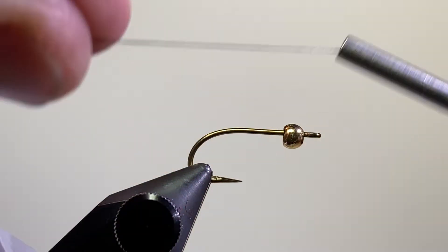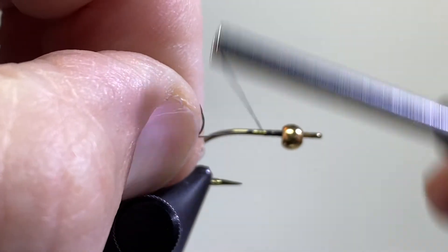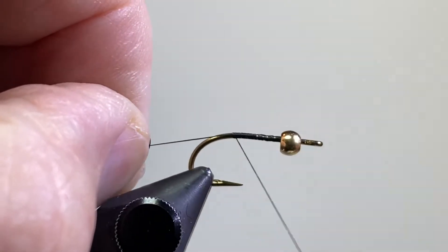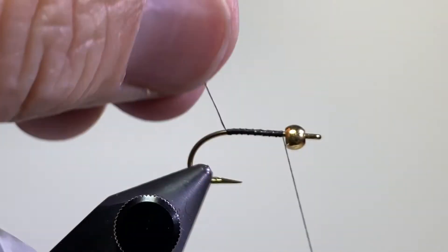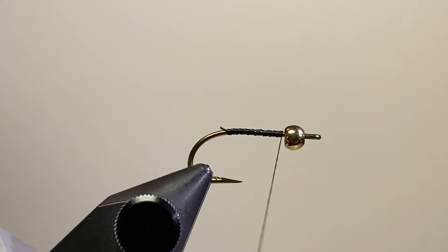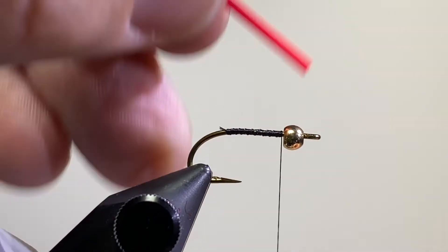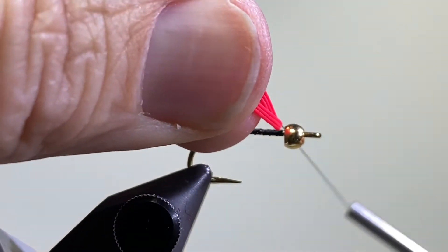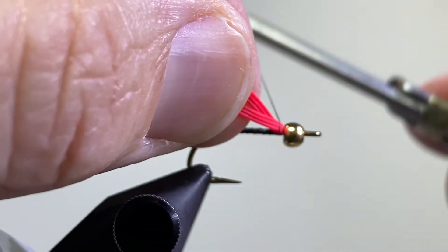I've already put the bead on my hook and it's inserted in my vise. I've got some 6/0 thread — this is Montana Fly Company tying thread. Another good thread would be UTC thread that lies flat; you can unwind it and tie it in flat. I laid a thread base back to the bend of the hook. I've got three strands of rubber about an inch and a quarter long. I'm going to drape that over my tying thread and then start tying that in.